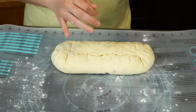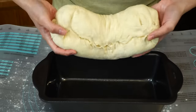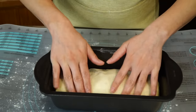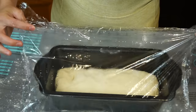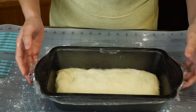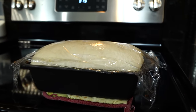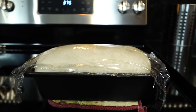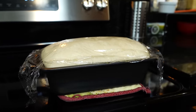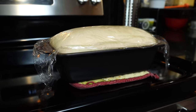Once done, pat it very lightly and flip over so that the seam lands on the bottom and you end up with a smooth top. Now cover with a well-sprayed plastic wrap — don't use the kitchen towel since we want it to proof and crown over the top. The sprayed wrap will prevent sticking. Place in a warm area for the final proof. In a warm place, mine took about an hour and a half. I also loosened the plastic wrap to give it room to grow since I may have done it too tight at first.